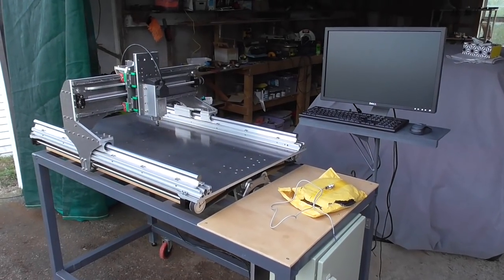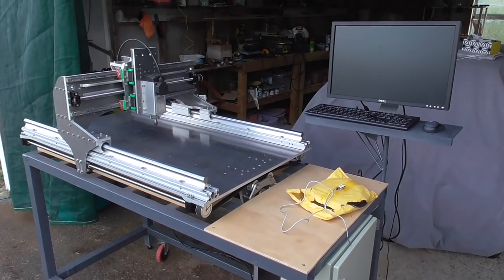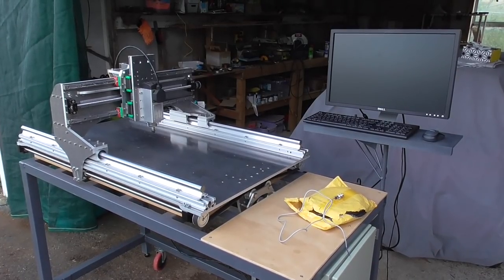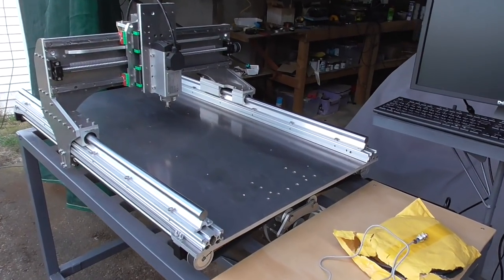The machine is mostly back together now, but I haven't done much with it for a while. I got sidetracked with updating my website, moving to different server hosting, and updating the Rube program, which took way longer than I thought — so I actually haven't done much with this since my last video.